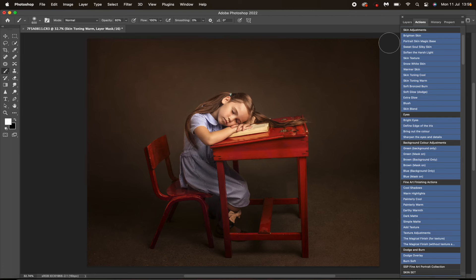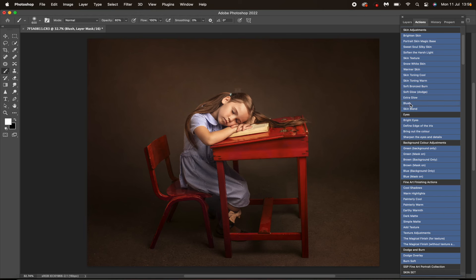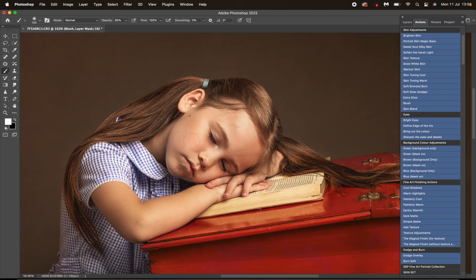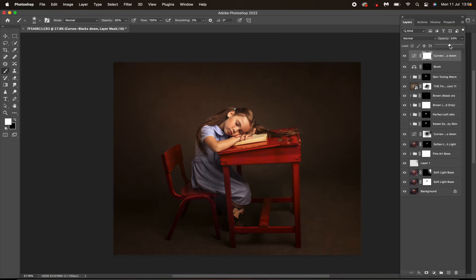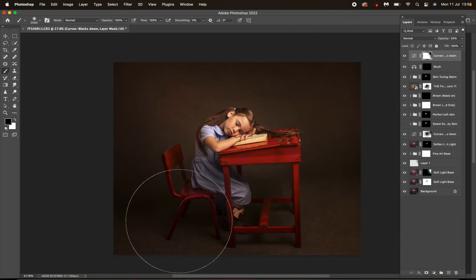Coming back up to the top, I'm going to go Skin Toning Warm at about 60 percent — turning that off and on you can see it just has that warm contrast. I'm going to turn it down a little bit, then add some blush, and mask that onto the lips as well. Now I'm going to come back up to Blacks Down again, adjust the opacity, and then with a 100 percent opacity black brush mask off the darker areas on the backdrop — the bits where it's just a little bit too dark.